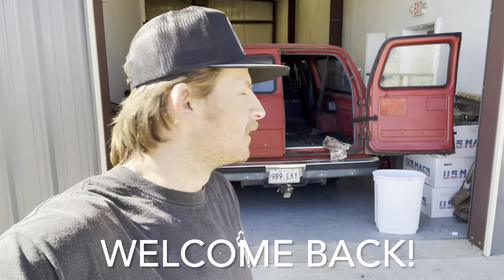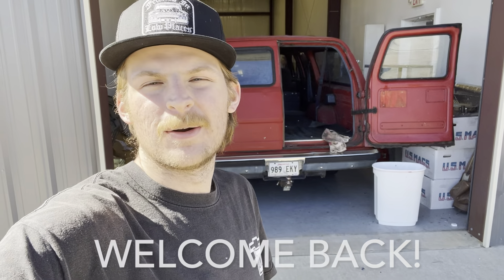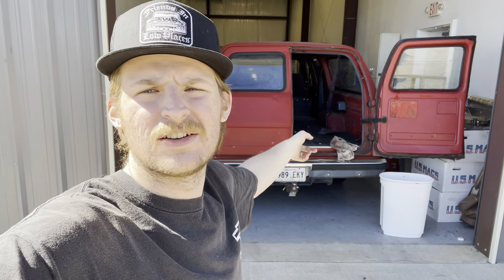Welcome back to the shop. Today on the 89 Suburban, we're trying to scrape off this ancient awful window tint, trying to clean up the paint with some acetone, and taking it out on the streets again. We need to do a full test drive — we drove it up and down the little 25 mile an hour street, but we're going to take it on the interstate and make sure it shifts perfectly fine into overdrive and doesn't have any weird noises at highway speeds.